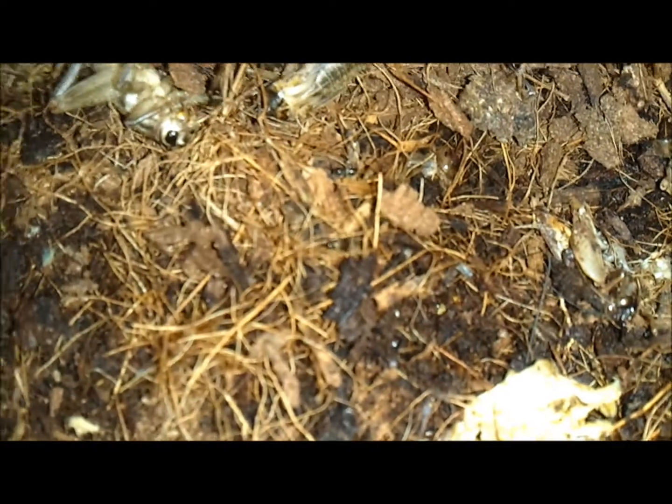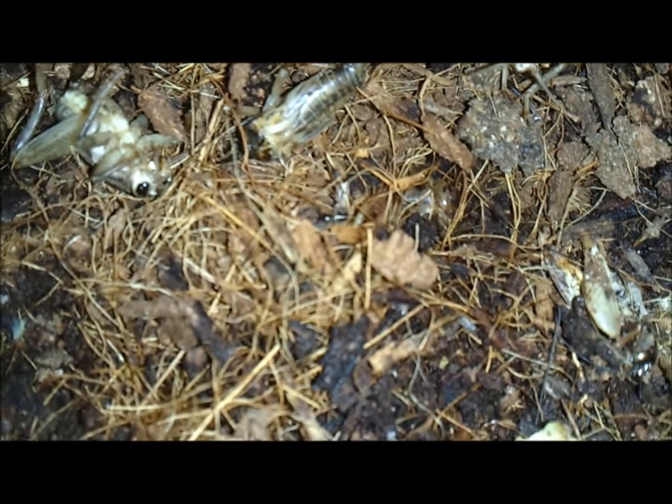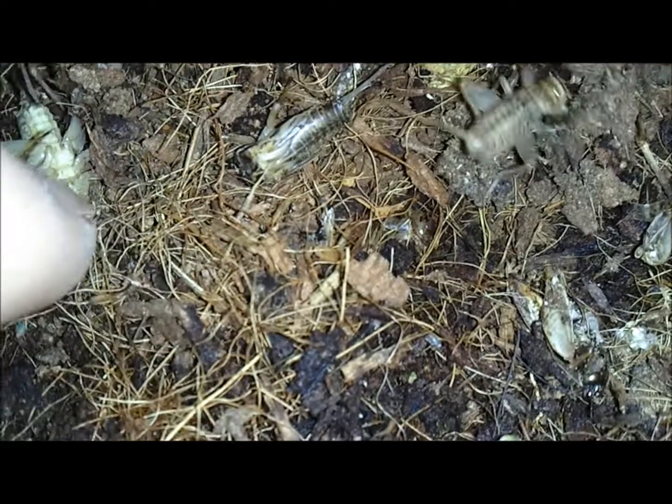I'll see if I can get a baby on here — there's one right there, see that little thing right there? There it is. Those are babies, those are baby crickets. They're like black right now. That's a dead one, and there's one right here.